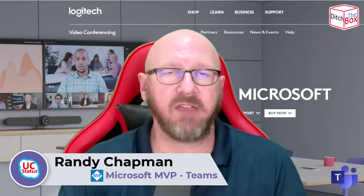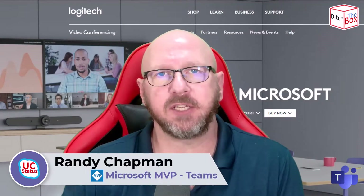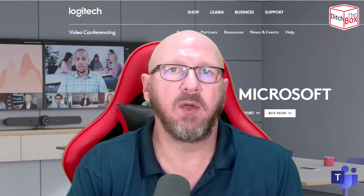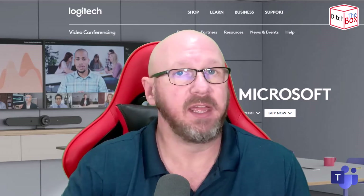Hey, it's Randy from UCStatus. Today I'm doing a really quick video, just a few minutes long, on the brand new out-of-the-box experience on the Logitech Roommate with the Tap IP on version 1.7. Vastly improved. Have a look after the break.